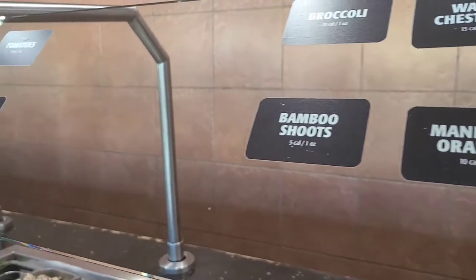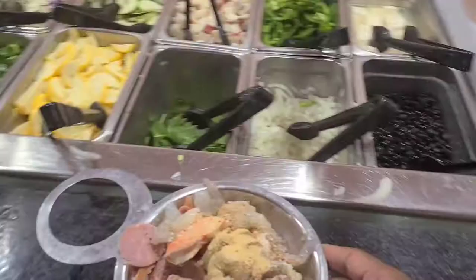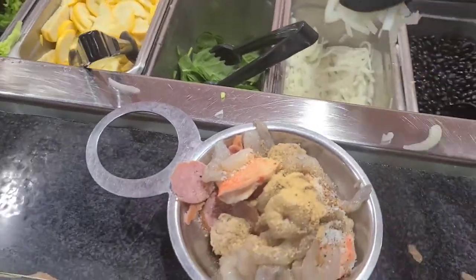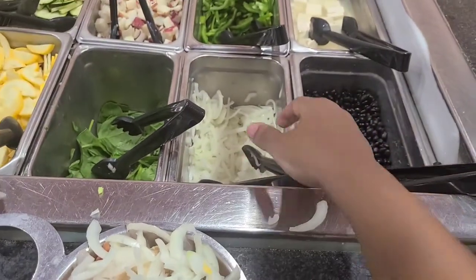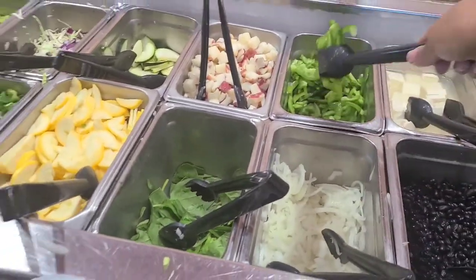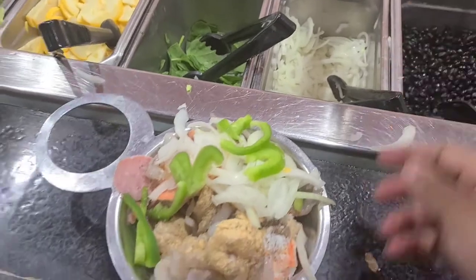Next are the veggies — you can put as much as you want: corn, carrots, onion, beans, green pepper, bell pepper, coriander. We're gonna stuff all this on top of the meat. I realized I'd forgotten my tray, so I went back to get it.